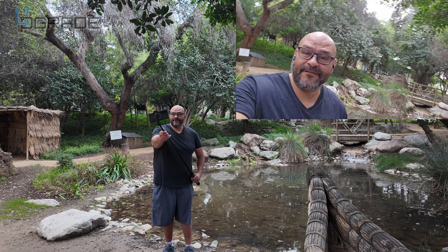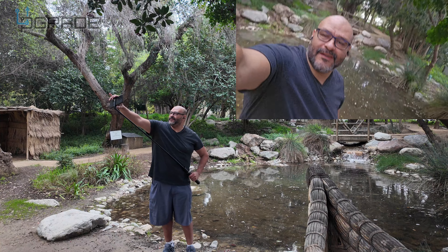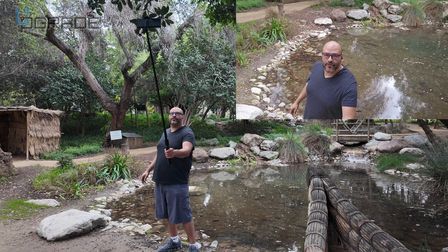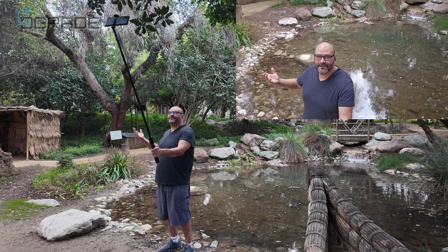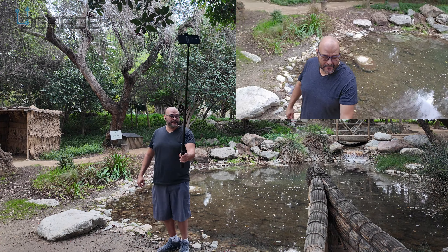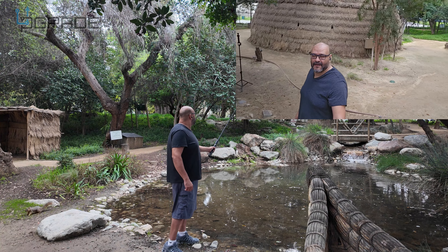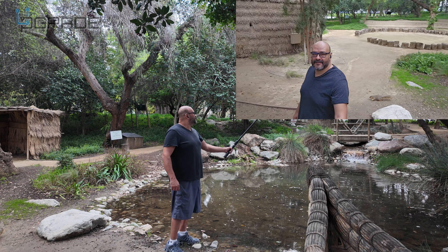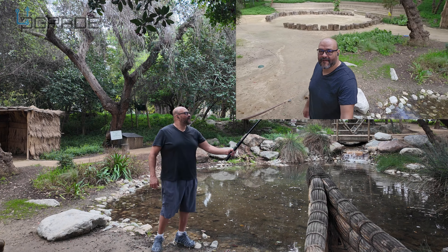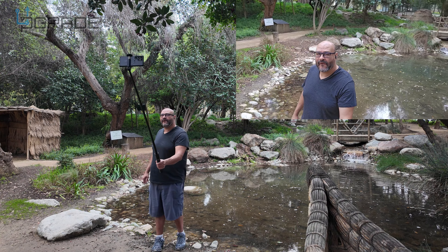You can go even longer if you want and shorten it out, get a bird's eye view of how you want to see yourself, and then you can always stop it from here.